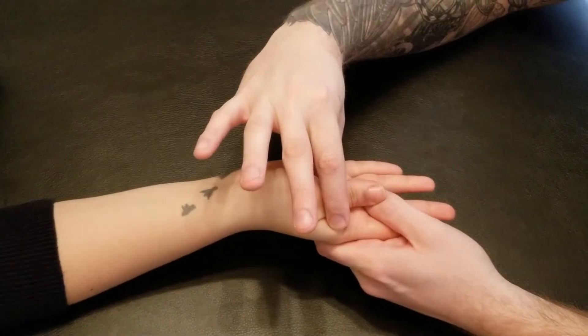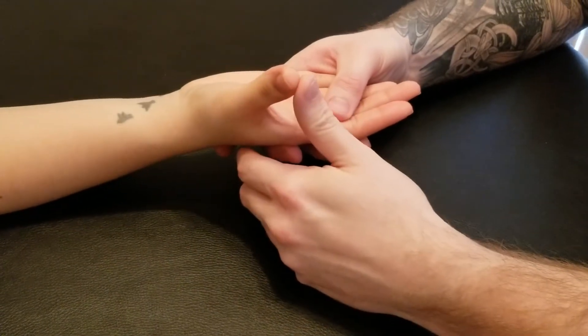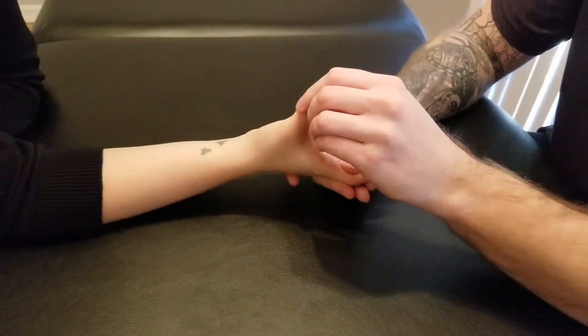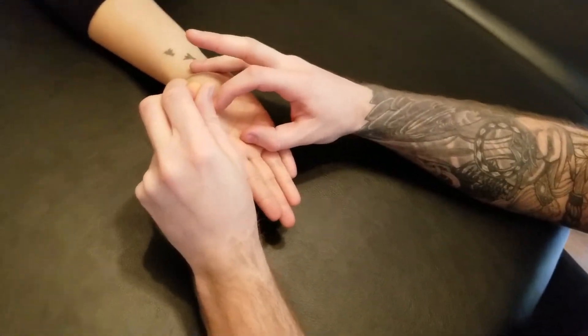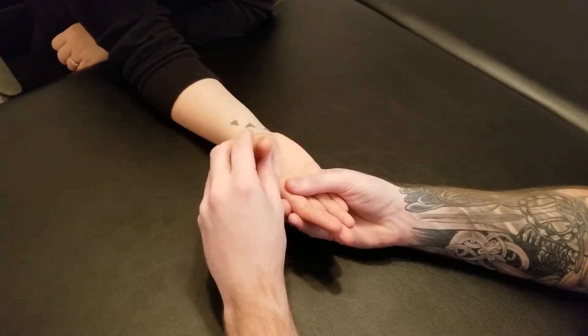It also wouldn't work for the concentric — she needs to be able to bring her thumb all the way towards those metacarpals. The last part for adductor pollicis is lengthening, which is a little tricky. Depending on the heads, lifting the metacarpal straight up would lengthen the transverse portion but wouldn't exactly get the length for the oblique head.